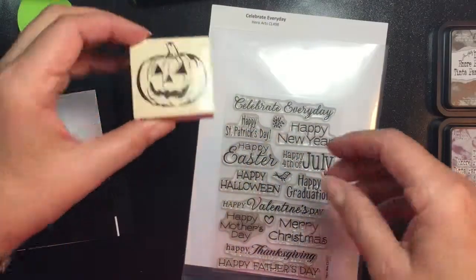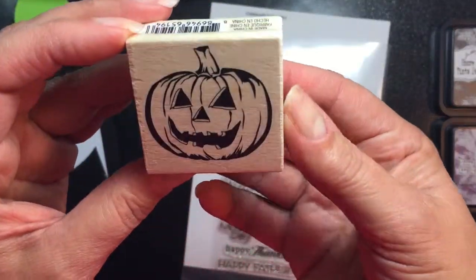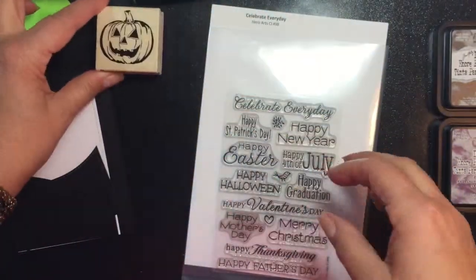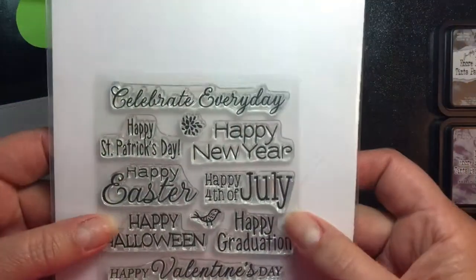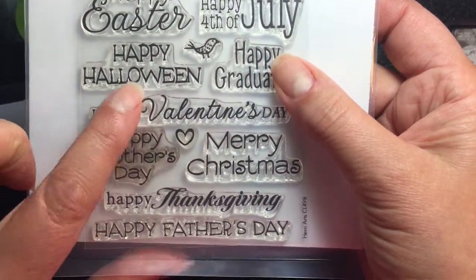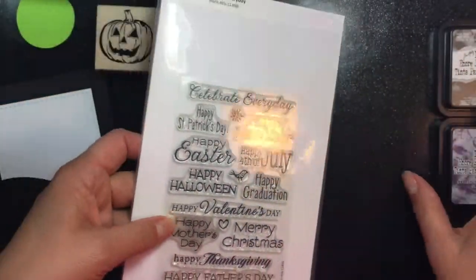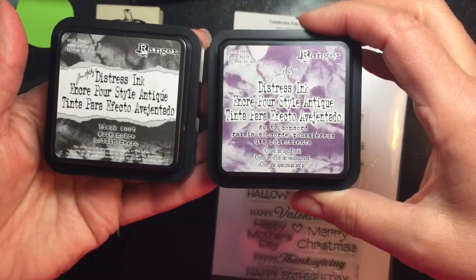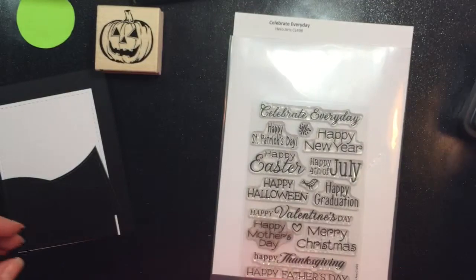I'm using several different products from several different companies. The stamp I'm using is from Michael's, the Dollar Bin store — I thought it was a cute pumpkin. I'm also using the Celebrate Every Day stamp set from Hero Arts, and I'll be stamping the Happy Halloween greeting on the front of the card. I'm also going to be using two different distress inks from Tim Holtz: Black Soot and Dusty Concord.